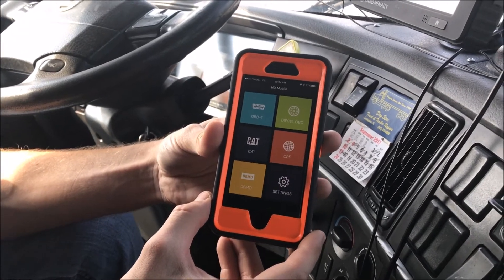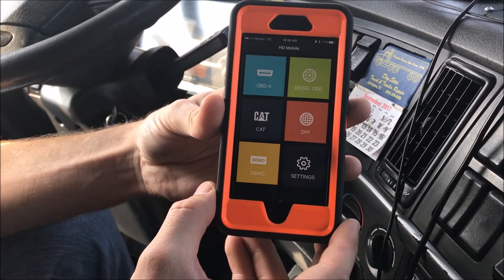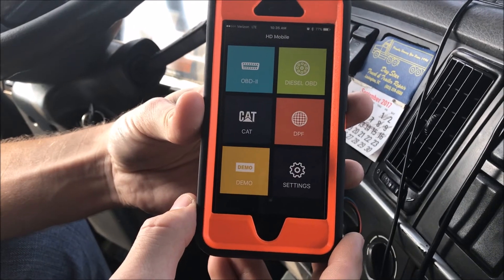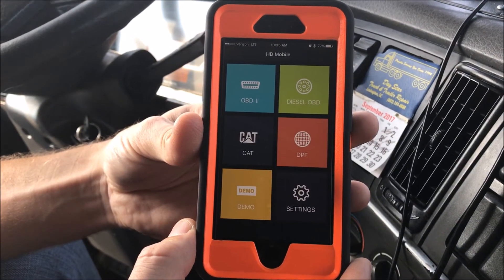Hello everyone, it's Tyler and Travis with Diesel Laptops. We're here to talk about the CanDo HD Mobile. This is the only tool we know of that works with Bluetooth on your phone — both Android and Apple — that will not only be a code reader but will actually do a DPF regen as well.